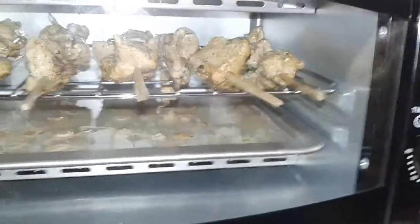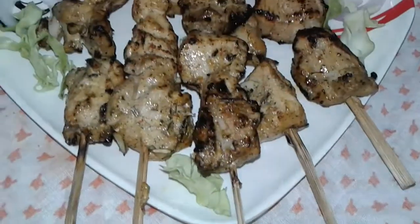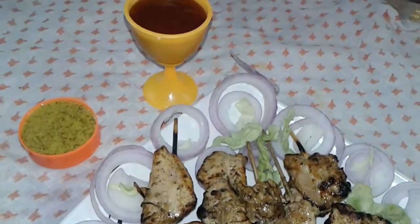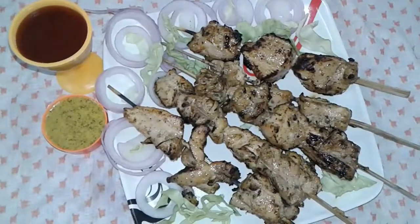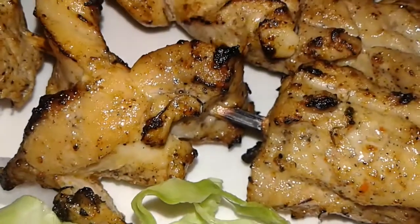Cover and cook for another 10 minutes. And in this way my grilled chicken, Reshmi Kebab or Malai Kebab, is ready! Serve with any dipping sauce — tomato sauce, kasundi, or mayonnaise. I hope you enjoy this delicious recipe.